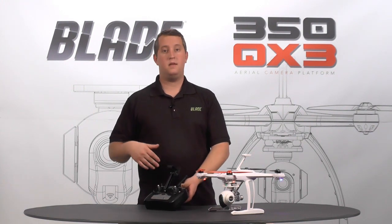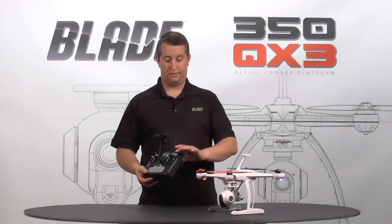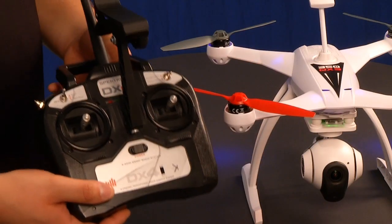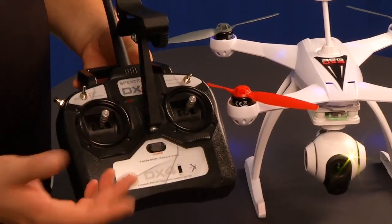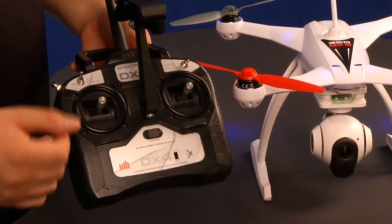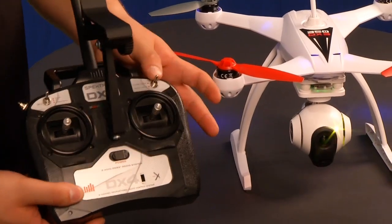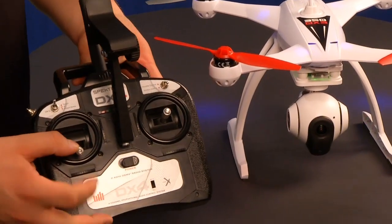It's only available for about three to five seconds while you're in the air. If you're on the ground, it's indefinite — you can do it for as long as you want. But in the air, if you're in the gimbal control position and you get past that five seconds, it's going to go right back to throttle control so that you don't have any issues while you're flying. If you want to re-access gimbal control, all you'll need to do is cycle that switch up and down and then you'll have gimbal control again.